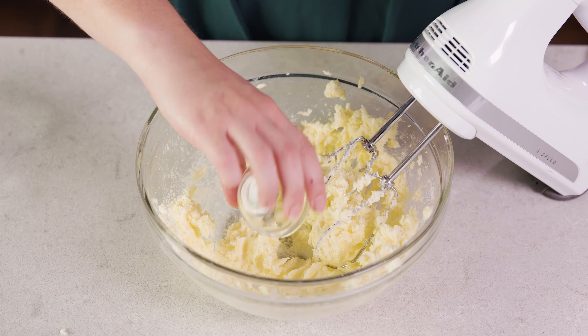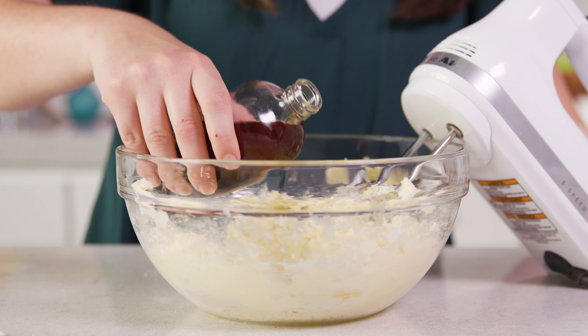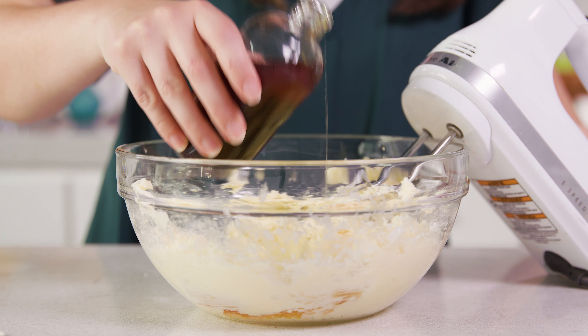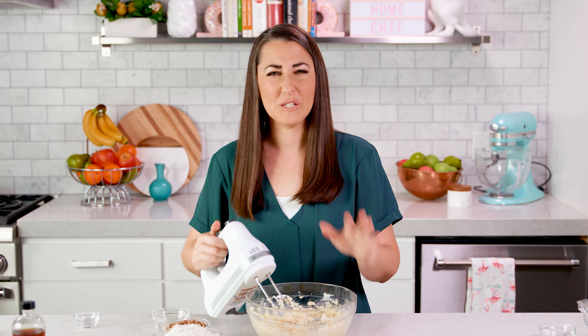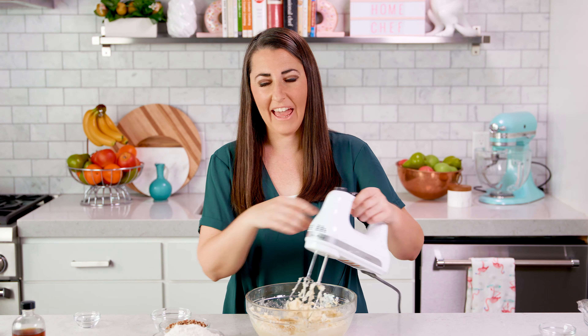Then you'll add in 2 teaspoons of water and 2 teaspoons of vanilla extract, and mix this in until it's just combined. Really takes just about 15 seconds of mixing on that.